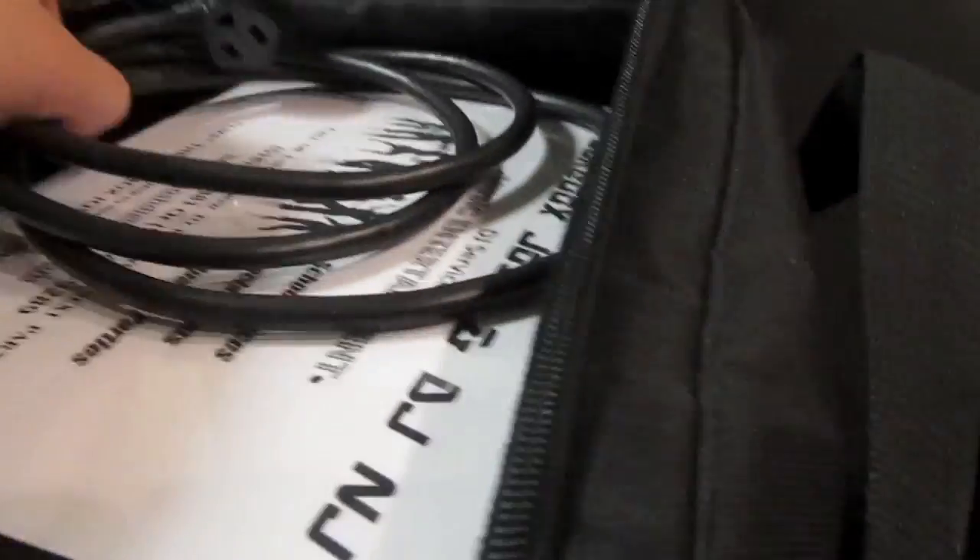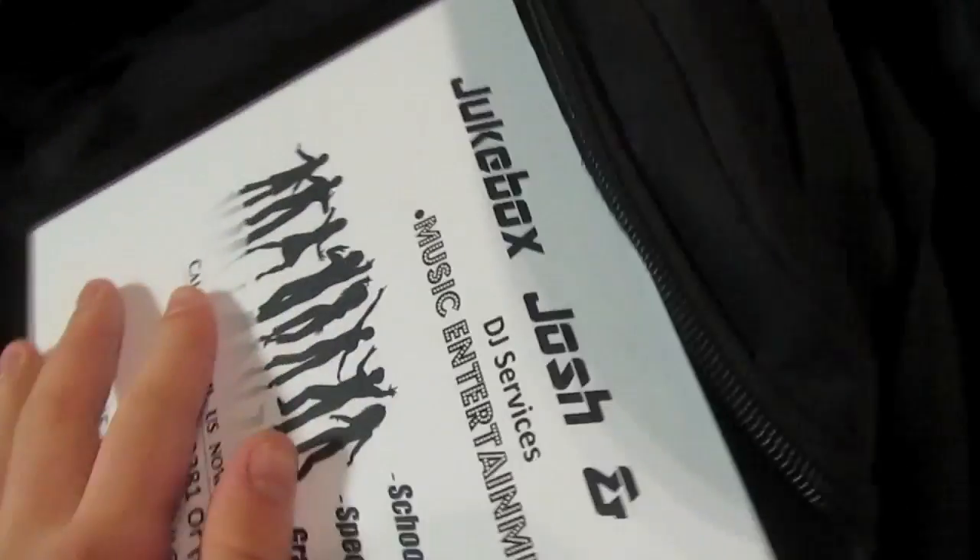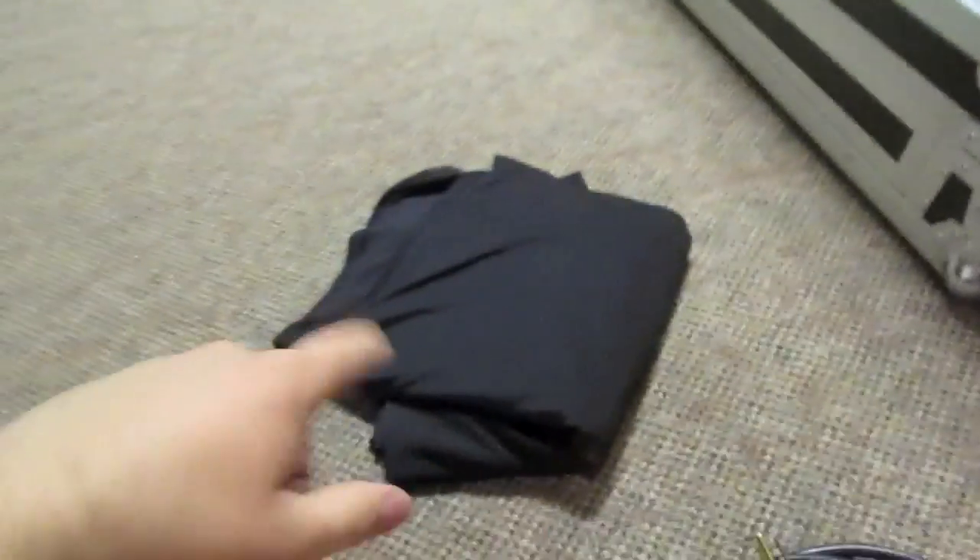In the second case I have my homemade speaker stand covers. I have cable for the Revo 4, a little informational card I put on the front of our table — I'm covering up the phone numbers since this is going on YouTube. Here are the homemade speaker stand covers. I didn't want to pay $100 for the Scrim King brand, but I will at some point. And there's the backup power cord.